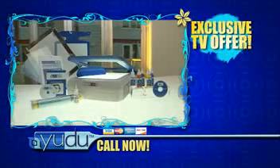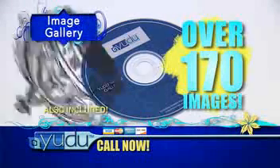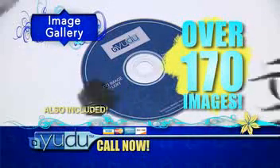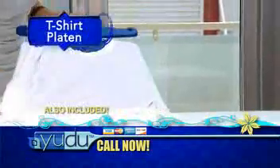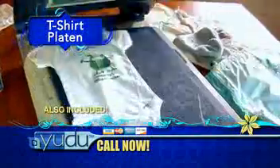Plus, here's something you can't get anywhere else. Only through the special TV offer, you get the UDO exclusive image gallery CD, loaded with over 170 images to create with. Just choose your image and let your imagination take off. You also receive the UDO t-shirt platen with its special adhesive surface to get perfect even pulls on t-shirts and fabric.